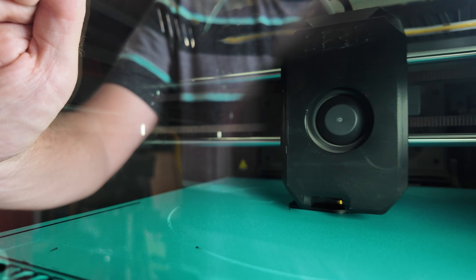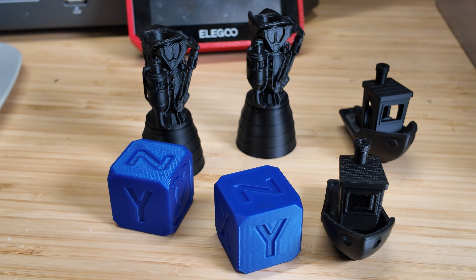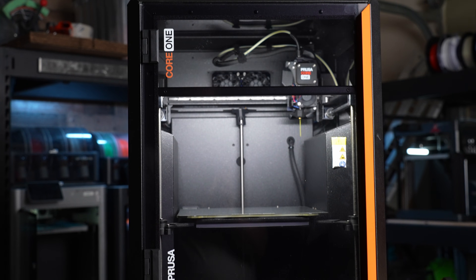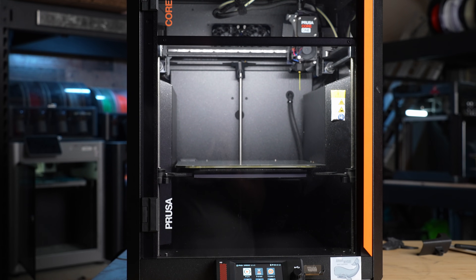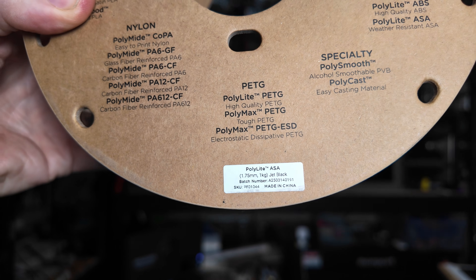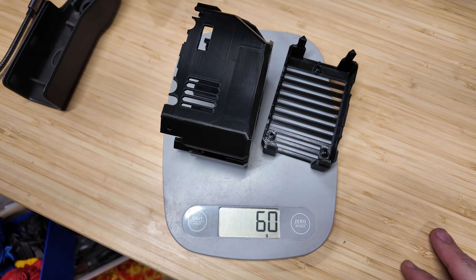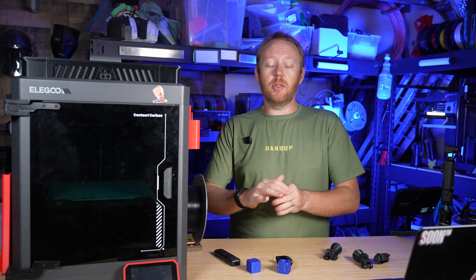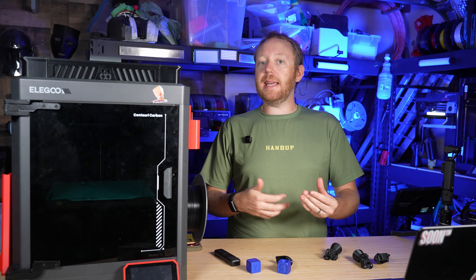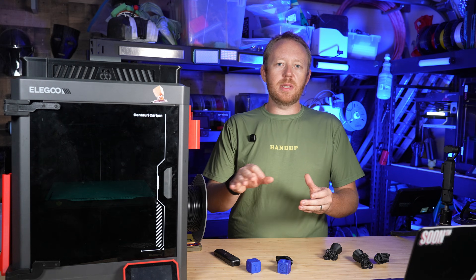So today I'm going to print out a few models with a before and after to see if it actually does make a difference. I ended up printing the toolhead cover on my PrusaCore 1, frankly because my Elegoo was busy with some other stuff. I printed it in Polylight ASA and it came out weighing about 60 grams — that's a difference compared to the stock one which came in at 82 grams. So I saved about 22 grams, maybe even a little more because of the screw choices.